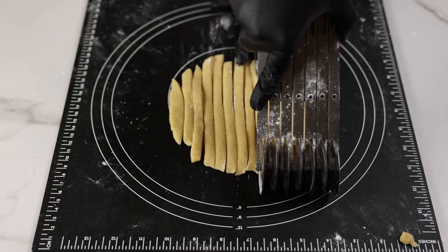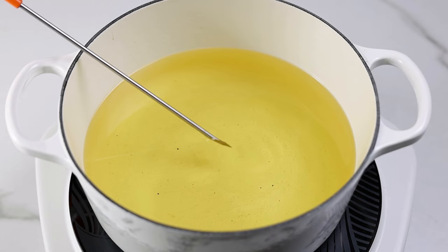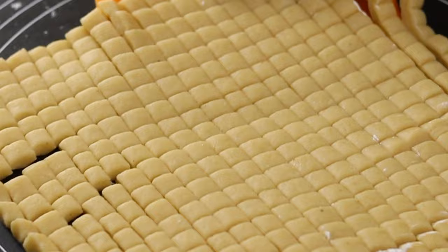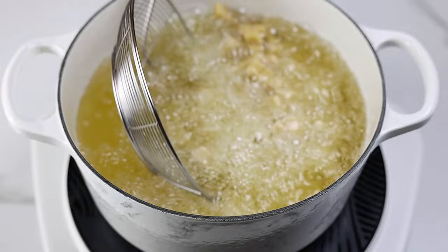Check on the oil — we don't want our oil too hot or too cold when frying chin chin. If you have a food thermometer you can use that. The oil should be about 350 degrees Fahrenheit or 175 degrees Celsius. If you don't have a thermometer you can test the oil by adding just a single chin chin in. If it browns immediately the oil is too hot; if it doesn't sizzle then the oil is not hot enough.